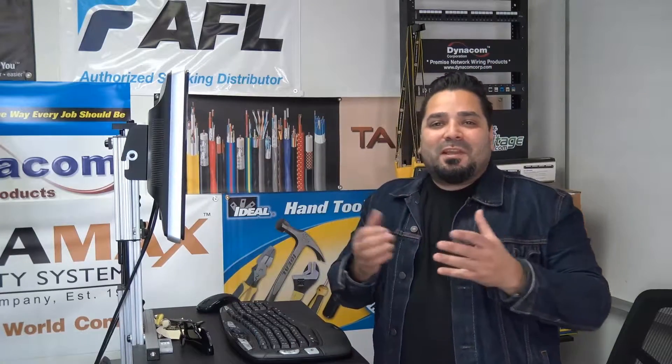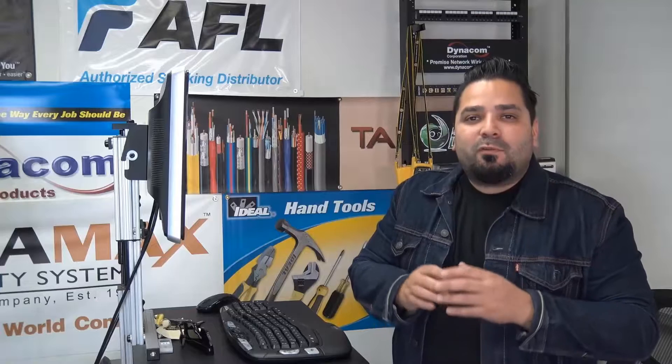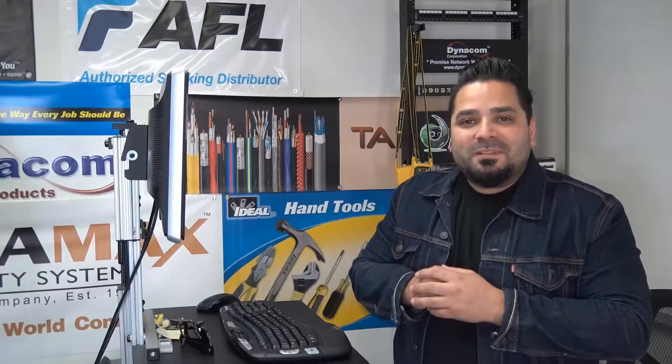Hey, what's up guys? I'm Mercy with DiscountLowVoltage.com and it's time for another product quick view. Let's get to it.